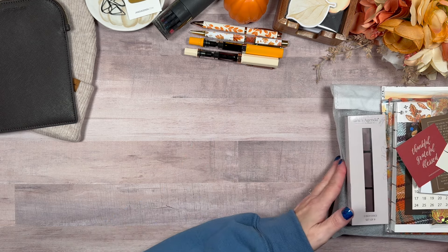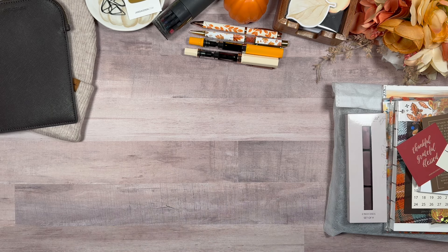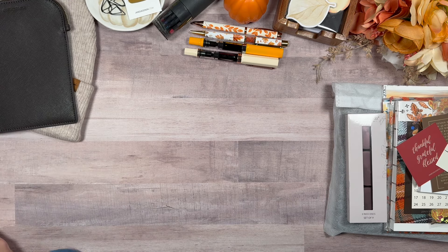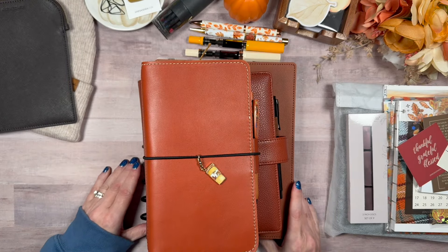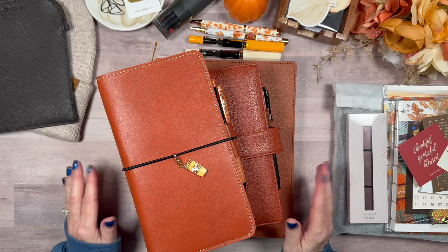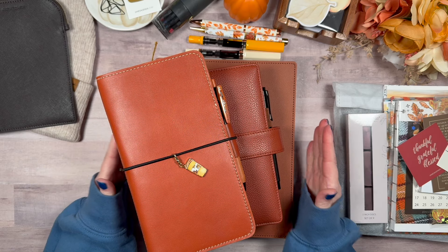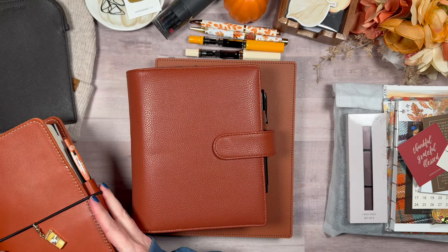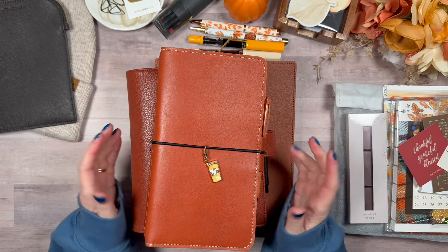First, I just want to show you my planner lineup for October. You can sense a theme here — it was sort of unintentional but I love how it worked out. I have a classic Happy Planner, my mini disc-bound planner, and also a traveler's notebook for mainly memory keeping and journaling.